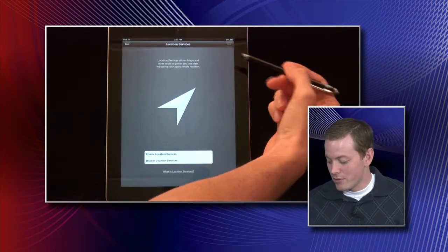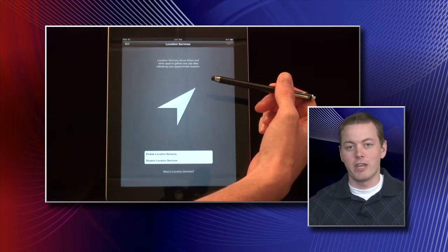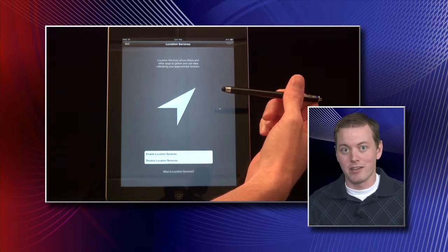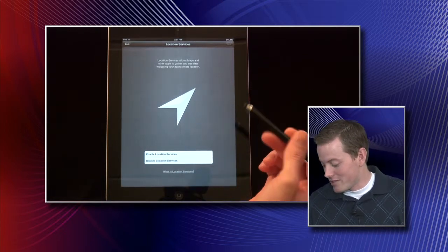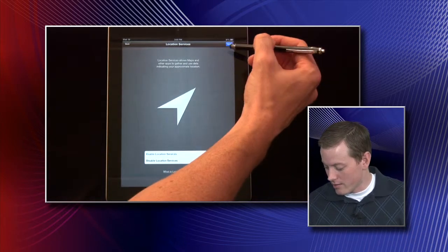You'll be asked to select if you want to allow location services. Location services are used by various apps, and this can be changed per app later on. For our purposes here, we will enable the location services. Click Next.